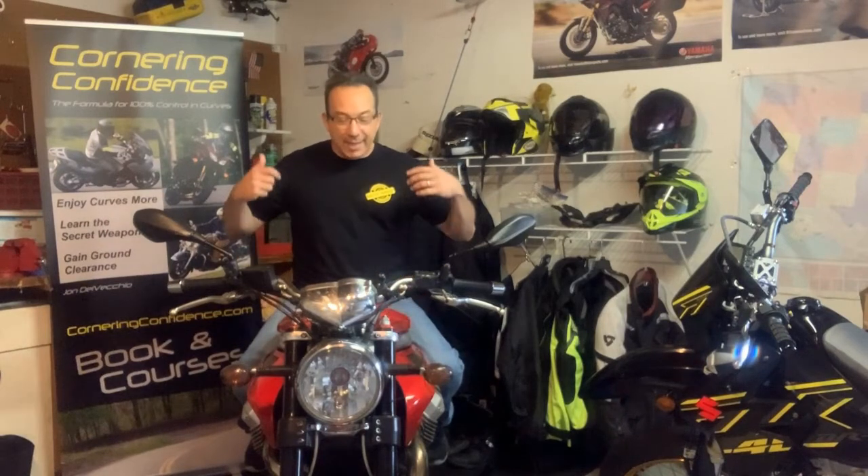This is John Delvecchio from StreetSkills with another garage motorcycling drill for you to work on. Today let's practice looseness. Looseness is another one of those skills that is really hard to explain, to put a finger on, but we know it when we see it, we know it when we feel it, and when we're loose and relaxed it promotes better brain activity and physical skill performance such as riding a motorcycle.